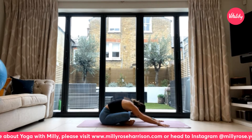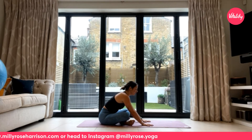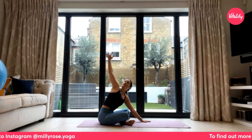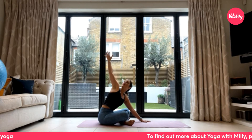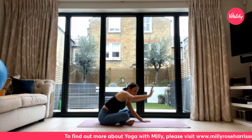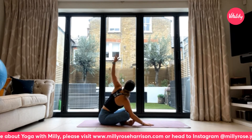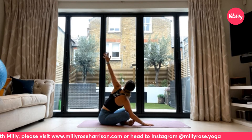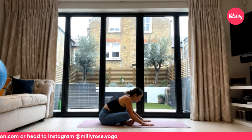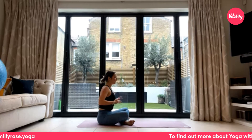On your next inhale, walk the hands in slightly — still in a slight forward fold. Keep your left hand grounded and reach the right arm all the way up and overhead, following that right thumb with your gaze. Exhale to let the right hand reconnect with the earth. Inhale to reach the left arm all the way up, reaching slightly behind you towards the left-hand corner. Exhale to release both hands back down and inhale to come back into a comfortable seat.